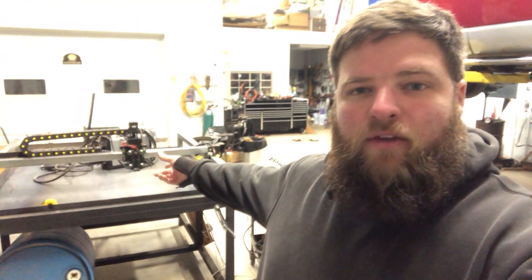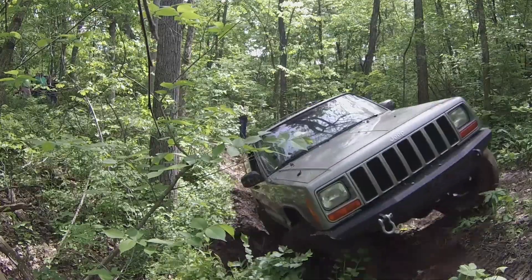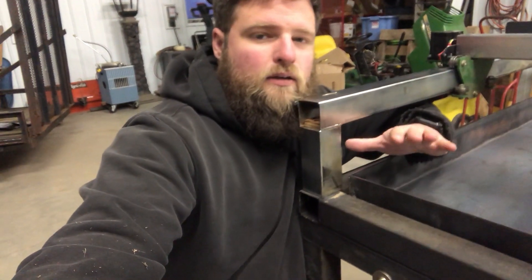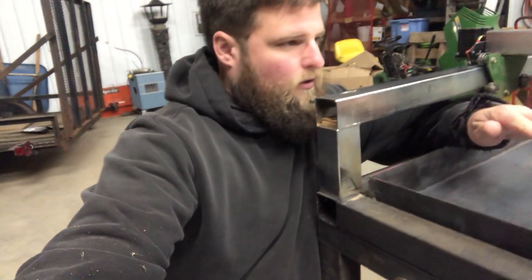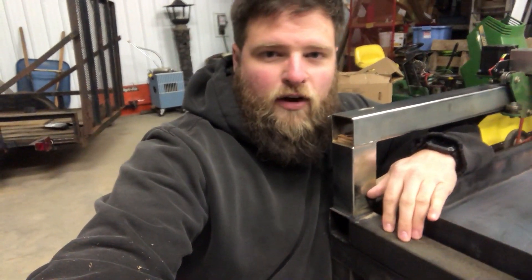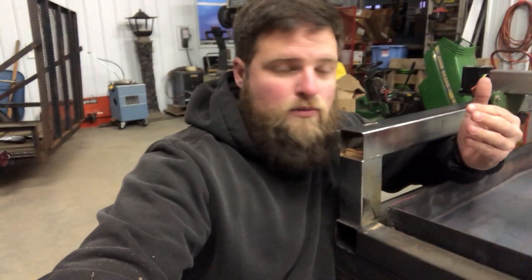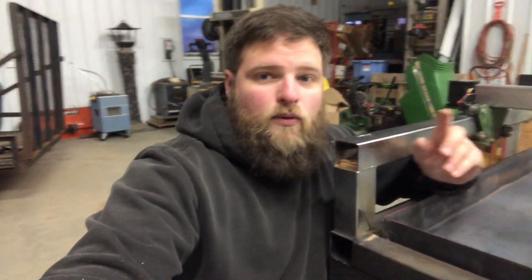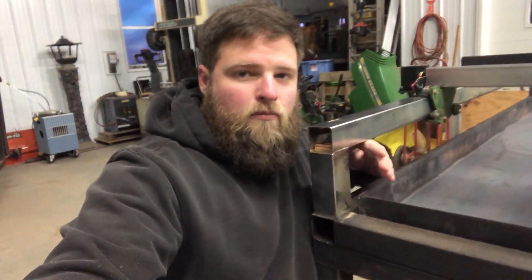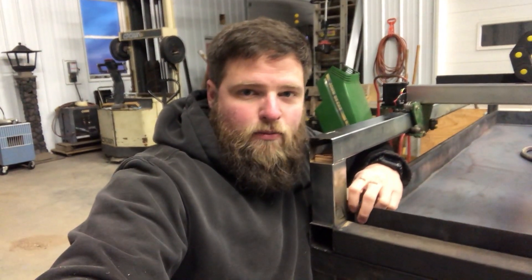Today we're gonna make a water pan for my DIY CNC plasma cutter. This pan is about three inches thick all the way around. The actual bed of the frame is five foot by six foot, but CNC machines don't cut as wide as they are. This machine cuts 48 by 60, or four foot by five foot. I'm gonna make the pan just a little bit bigger than that.